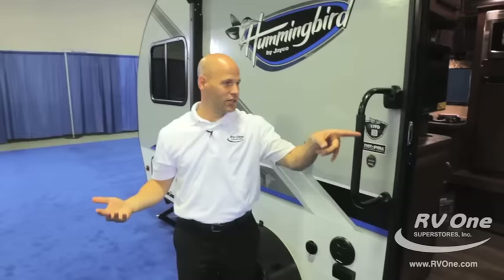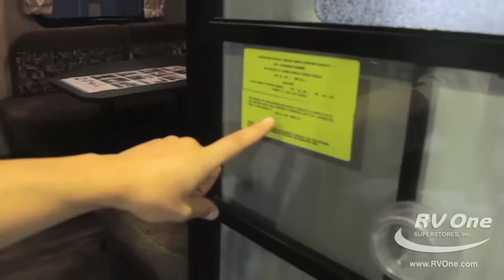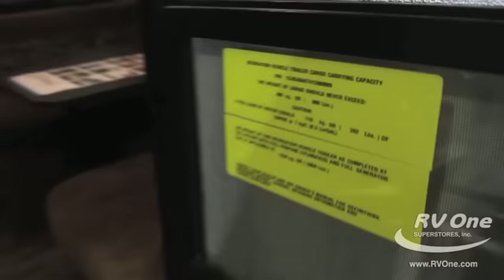Notice this little sticker on the door — look at this weight: 2,800 pounds. Folks, you can tow this with almost any vehicle that's out there. It's unbelievably light — super lightweight, easy to tow — so you have all this fun packed into this great unit.